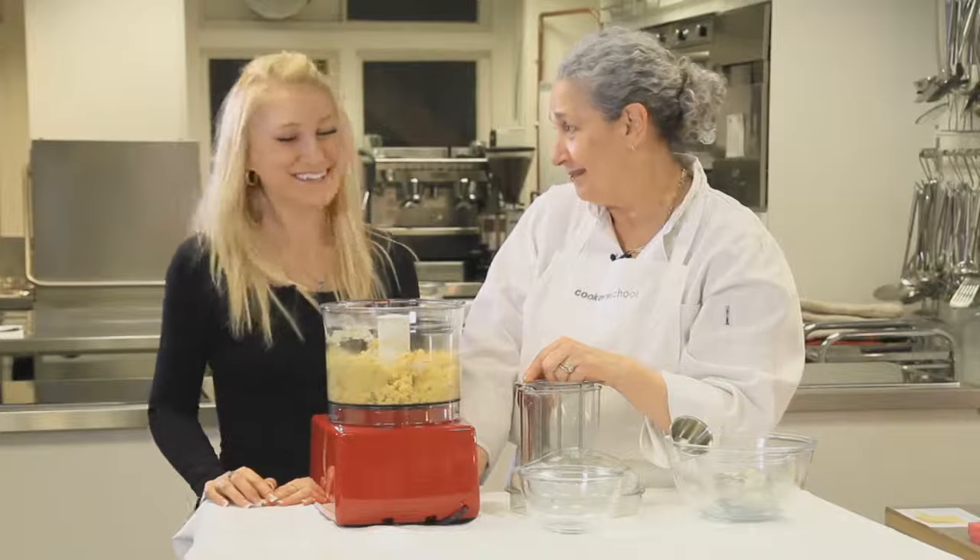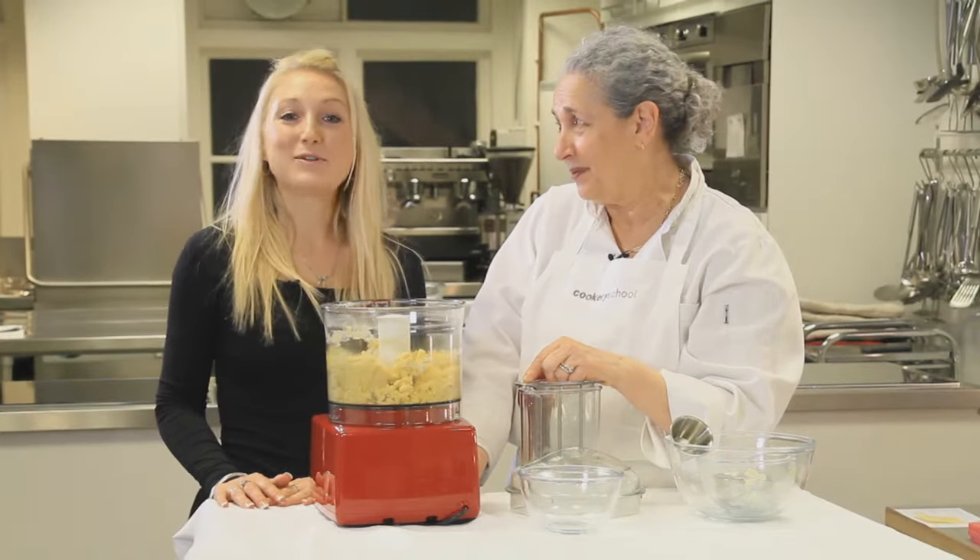You made that look so easy! It is. And if you'd like to make your own pastry, come and join us at Cookery School.